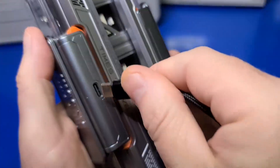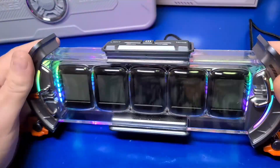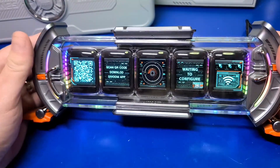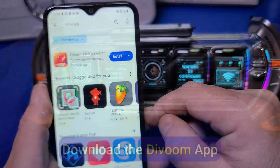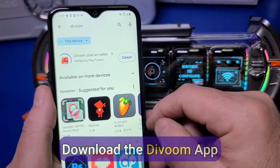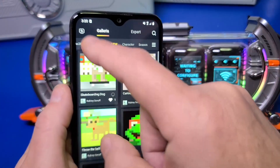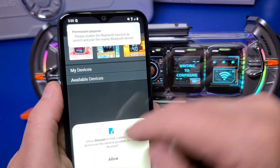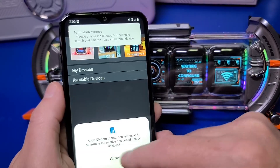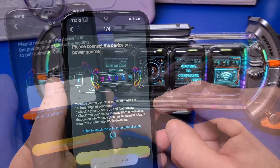Now let's get this thing powered up and check it out. Plug the USB-A end into your wall adapter and the other end into the USB-C port. Download and install the DaVoom application from the App Store for your phone. Make sure Bluetooth is turned on, then launch the app and click the plus sign in the upper left. Select allow, then select the Pixoo CD Wi-Fi device and follow the prompts.